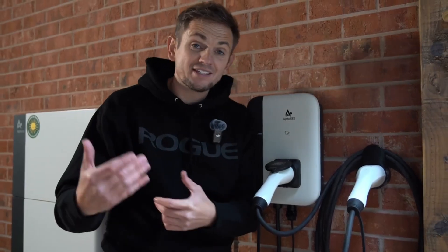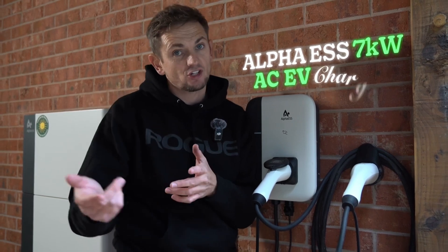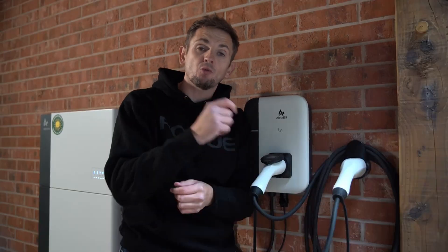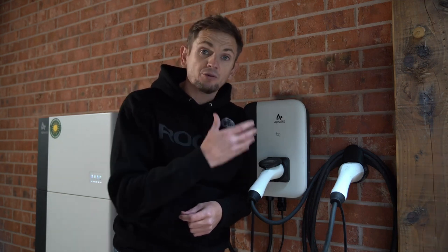Welcome back to another video. Today it's all about this — the Alpha ESS 7 kilowatt AC EV charger. This is a brand new unit from Alpha ESS. We fit hundreds and probably thousands of Alpha batteries; they are one of the most reliable systems on the market. What they've brought out is an EV charger that can work with their battery systems, or as a standalone EV charger.